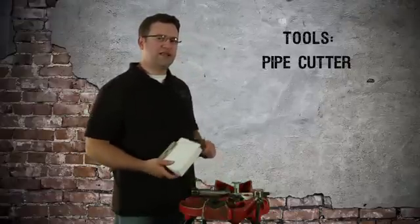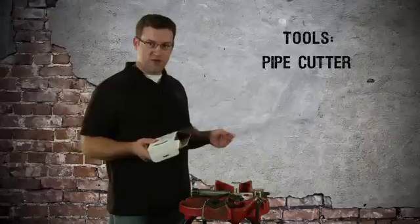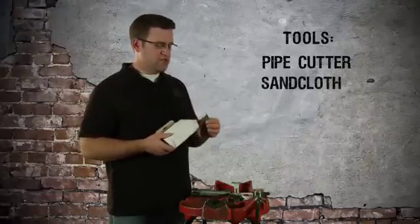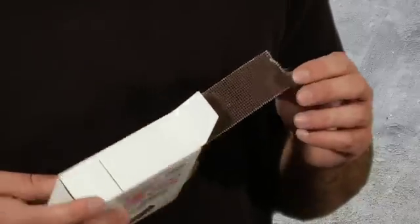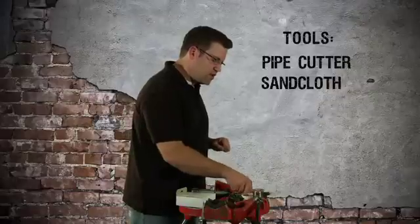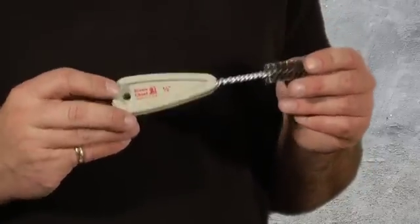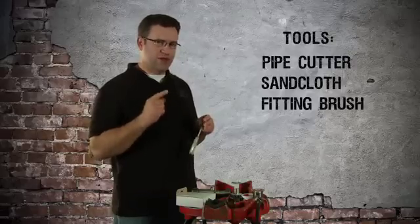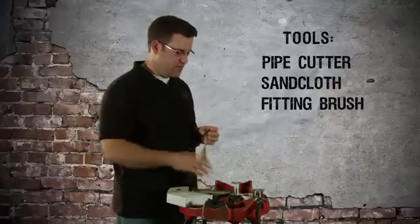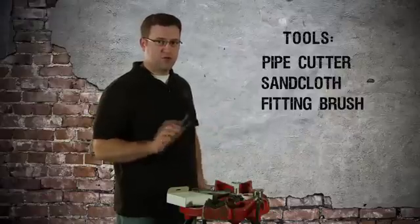Next up, you need a way to clean the pipe. When you buy copper pipe, it has a residue on it from the factory. You want clean metal, so get sand cloth — this is the open mesh type. I find it works better because it offers less resistance when you're cleaning the pipe. If you're using little fittings like half inch copper, you're going to want a fitting brush. If you don't have tiny little baby fingers to stick sand cloth into a half inch fitting and clean it, you really want this.